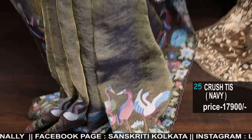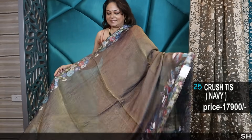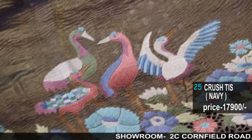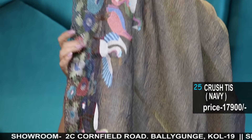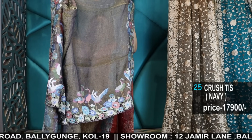This is the blouse piece. Very beautiful piece, very pretty. Number 25 — prices and details all mentioned, so there won't be any confusion. See the video properly.